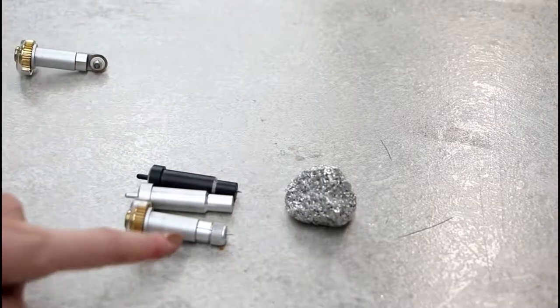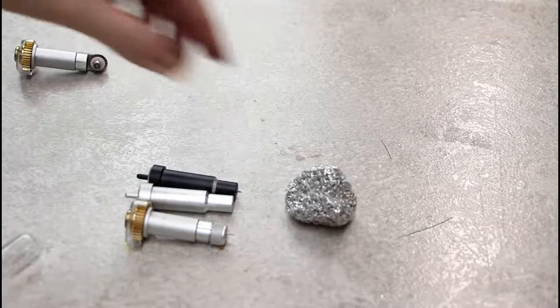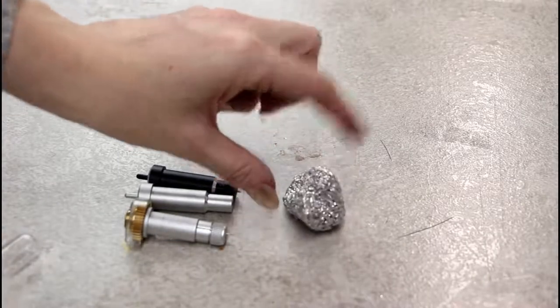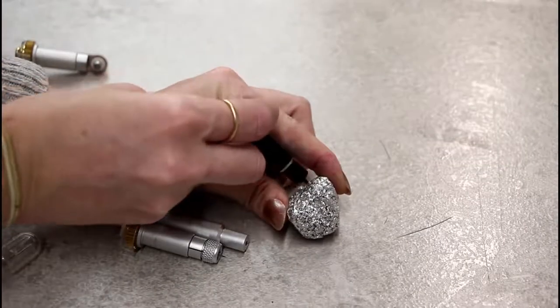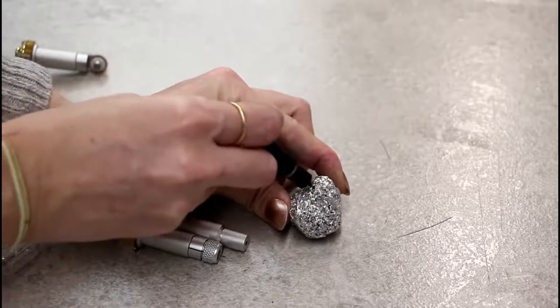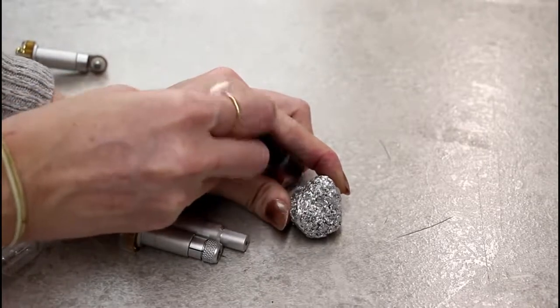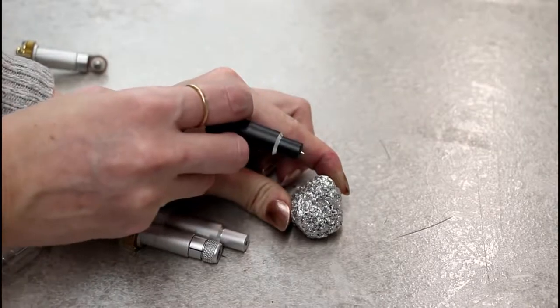For your deep point, fine point, knife blade, and bonded fabric blade - tin foil is your best friend. Roll up a ball of tin foil and very gently place your blade into it just three or four times and that will help to resharpen it.